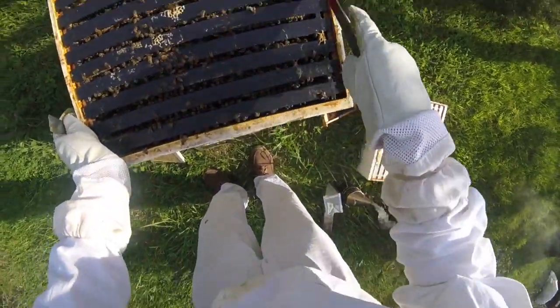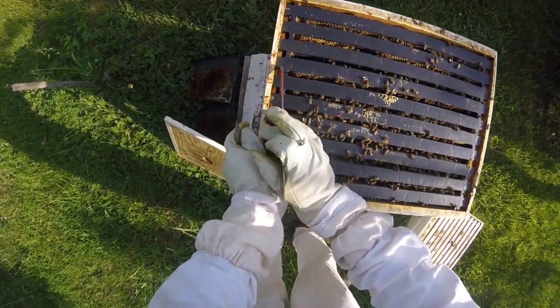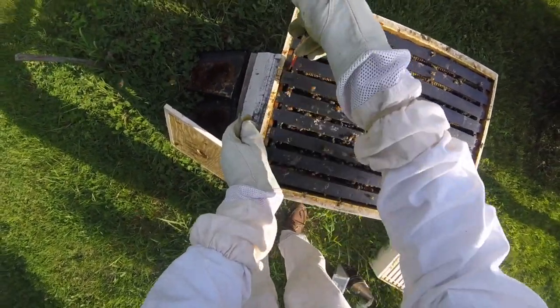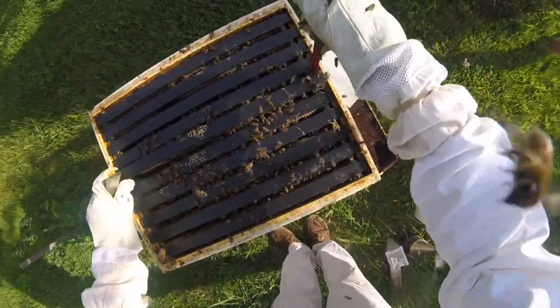So let's check here and see if we've got some brood pattern going on. If we have capped brood, that means there are eggs that are about to hatch, because the queen went along and laid them.